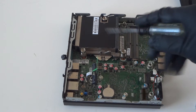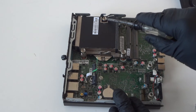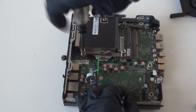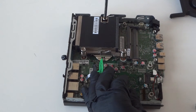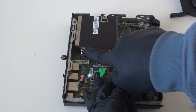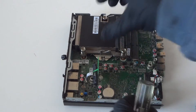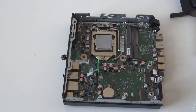Now we're gonna remove the heat sink for the processor. There's one screw right here and two right here — a total of three screws. You can use either a Torx T15 screwdriver or a flathead — works perfectly fine to unscrew it. And it just comes right out really easy like this. So we've got the heat sink removed from the processor.